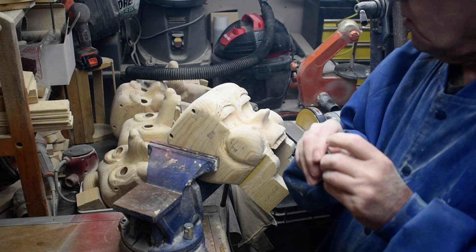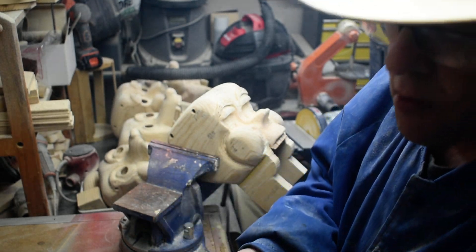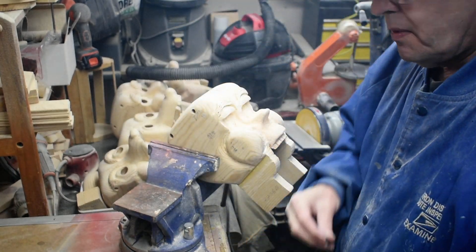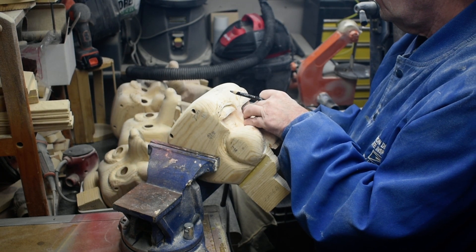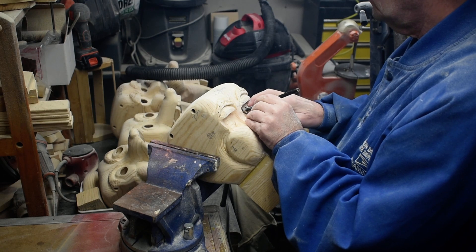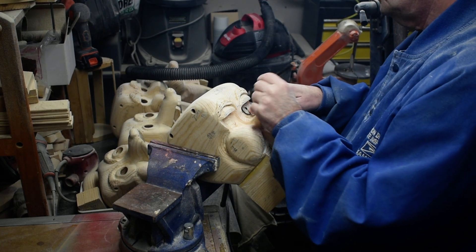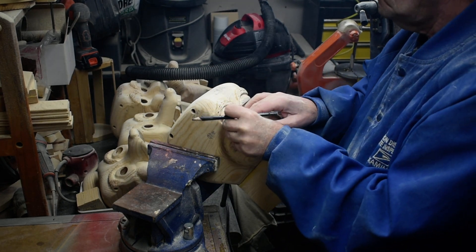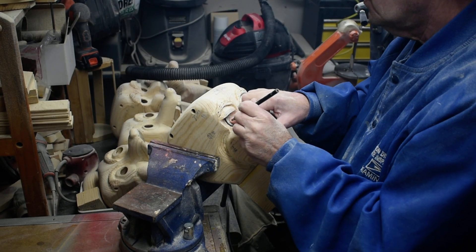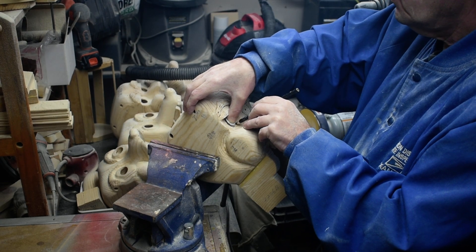I've got a half-inch rubber ring here because we're going to be using these acrylic eyes, which are 24 millimeter, or about an inch. So we're going to mark where we want to put the eyes right now, and we'll mark these out so we can drill the eyes out.